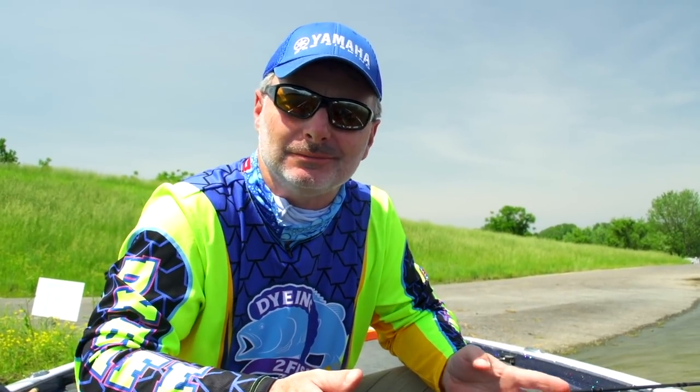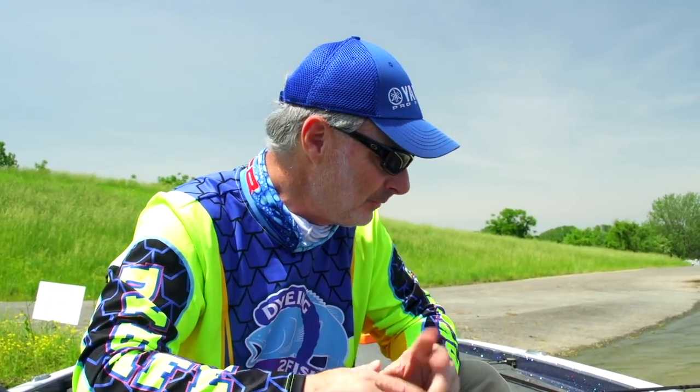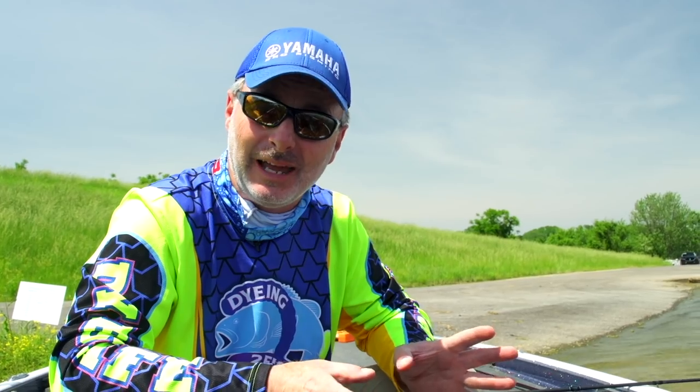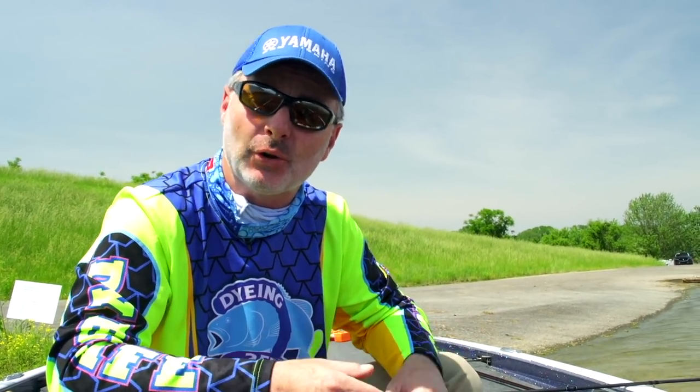Spilling dye in your boat is not a good deal. Bass boats are expensive and we don't want to get dye everywhere. This is a really cool little device to alleviate that problem and to allow your baits to dry so they're ready to fish.